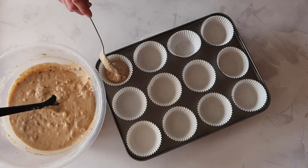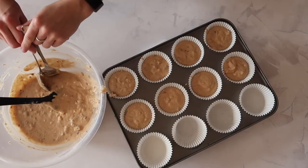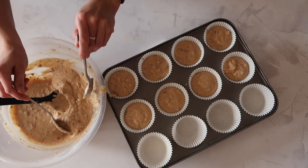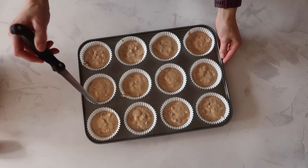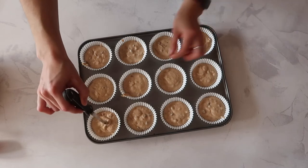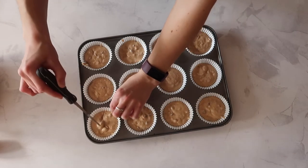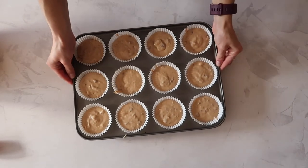If you want to be really precise and get the most even cupcakes you can, weigh out the amount of batter going into each cupcake case — for me that's usually three quarters full at about 65 grams. Before baking, take a knife and run it around the cupcake case to make sure there are no air pockets, then tap the cupcake tray on the table a couple of times to remove any pockets of air stuck throughout the mixture.